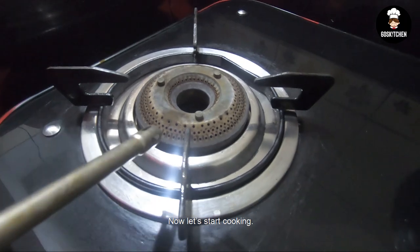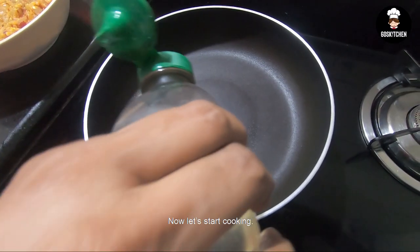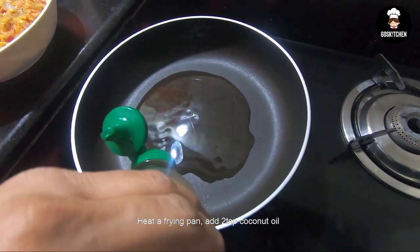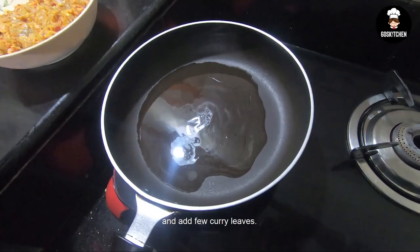We will cook the chicken. We will add a frying pan, add 2 tsp of the marinade, and add a little curry.